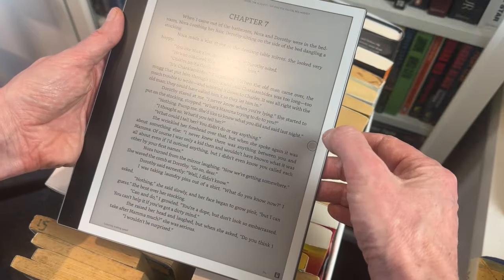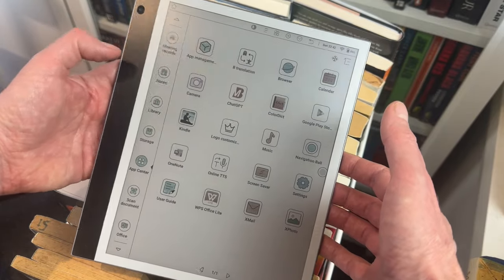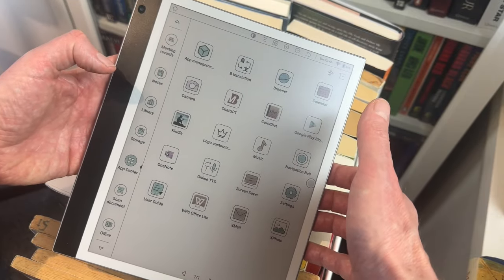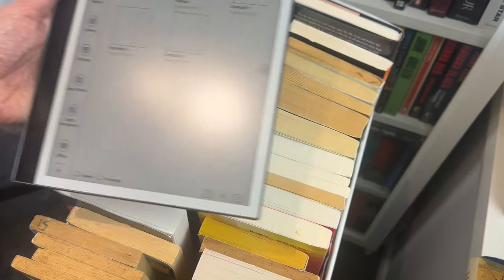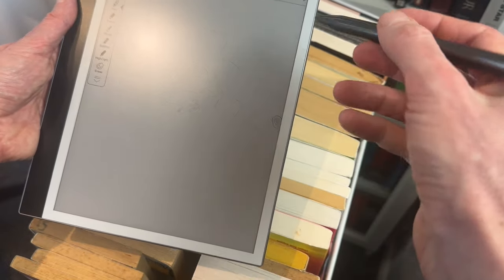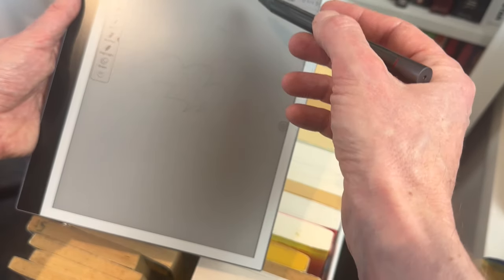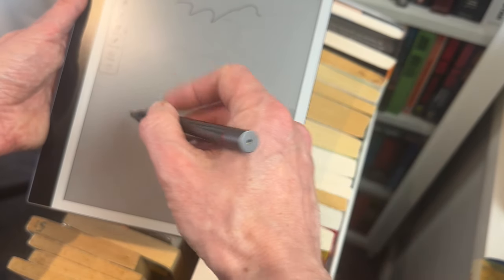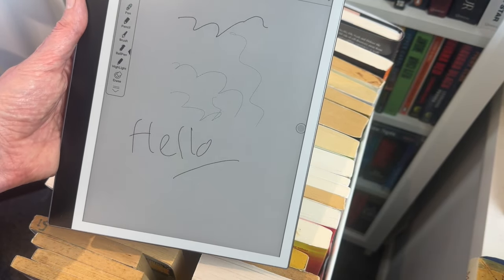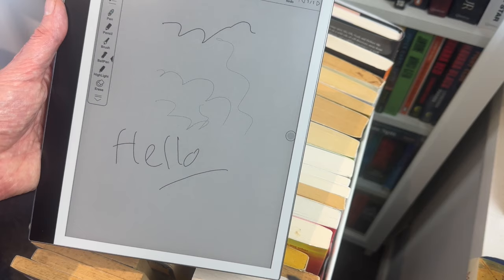There's a side menu which takes you to various menu options. On the main menu you've got a library for any eBooks installed on the device, the App Center where apps downloaded from Google Play will be, and a note section. It comes with this stylus — I've been scribbling on the screen already. Let's go for a ballpoint pen — you can see it's quite nice to write on. It has handwriting recognition built in as well, I think. I'll give that a try when I do my review.